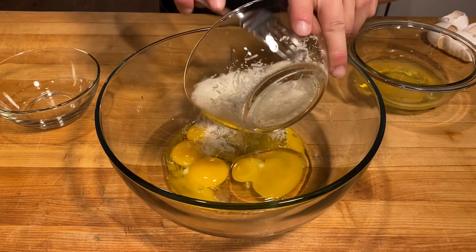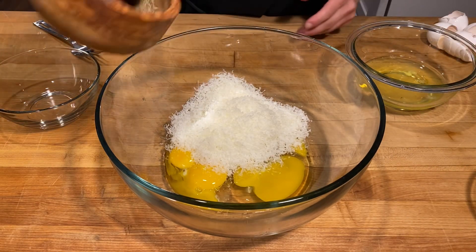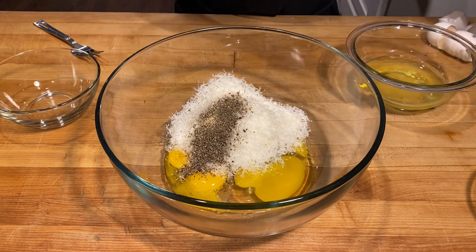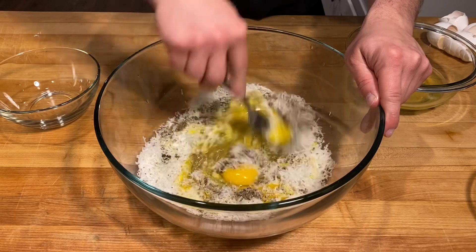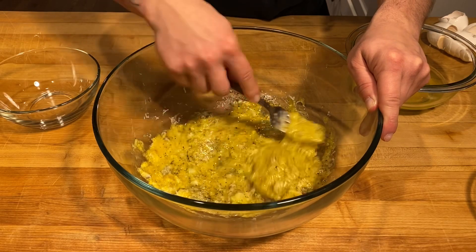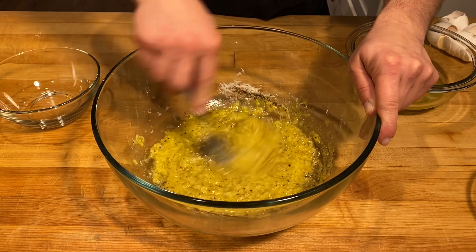Now I'm going to go in with a cup of Pecorino Romano, as well as about a tablespoon of freshly grated black pepper, and just give that a nice mix. That's it — that's all there is to it. Now we're going to wait until that bacon renders down and our pasta is cooked.